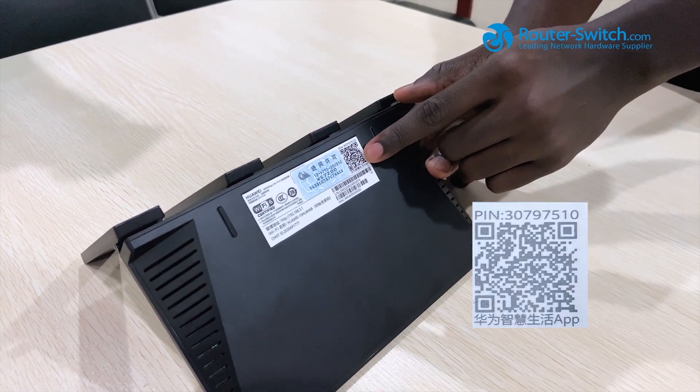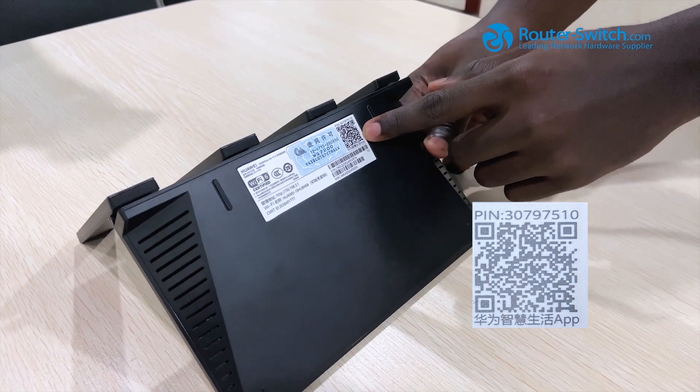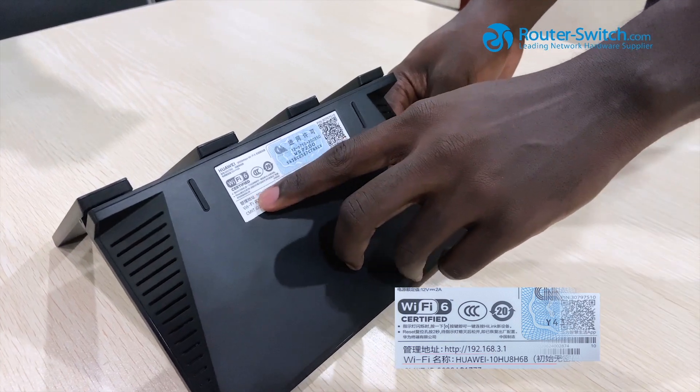Here is the QR code which you need to scan and it will redirect you to download the app which will be able to configure this router. Here is the Wi-Fi name and an IP address.